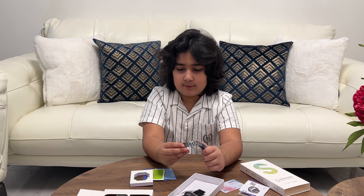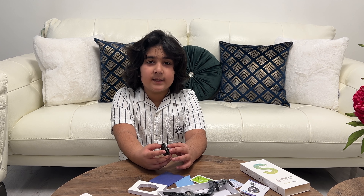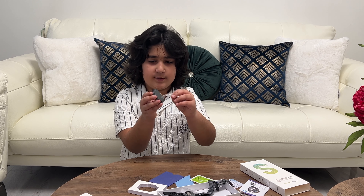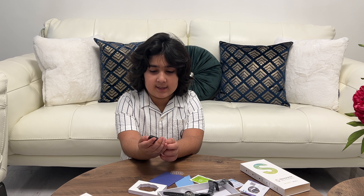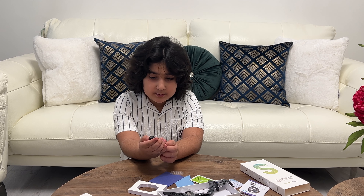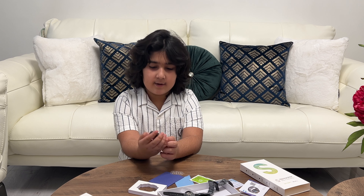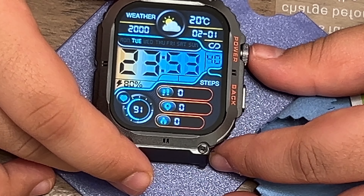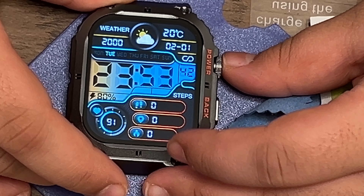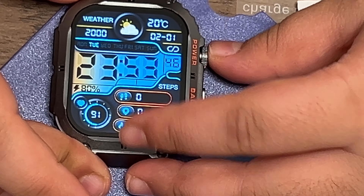So I'm going to see if it works. I'm going to peel the protective sticker off first. It has a power button here, so I'm going to press it so it powers up. It's taking a while. It says hello. The time is wrong — it says it's 23:53, but that's not right. It's incorrect.